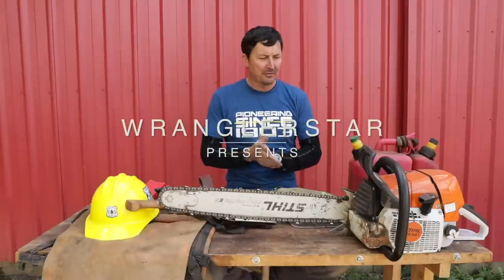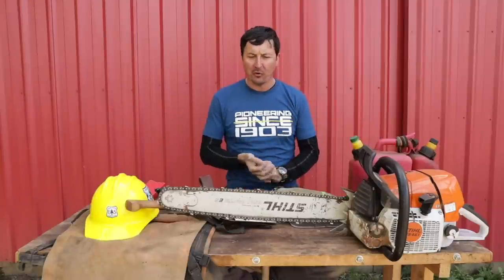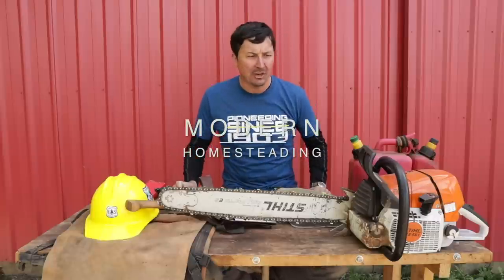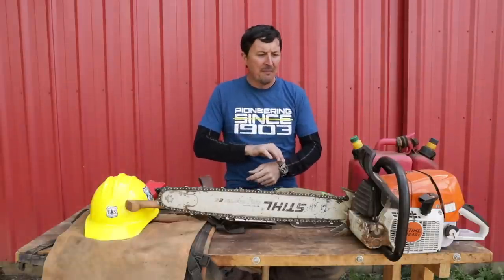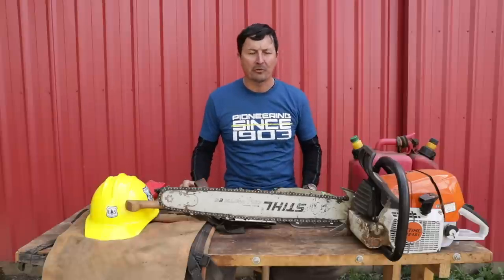Welcome back, friends. You know what time it is — it's time for the Wildland Firefighter Sawyer Kit. You guys asked for it, a lot of folks said please do it, and I would like to share with you what I put together. This is not the end-all, be-all. There are guys that probably have a better kit that have been doing it longer and thought of things I hadn't, but this is what works for me.